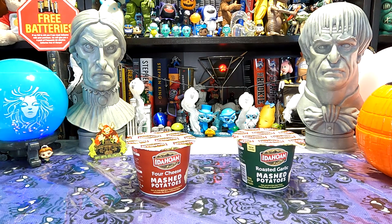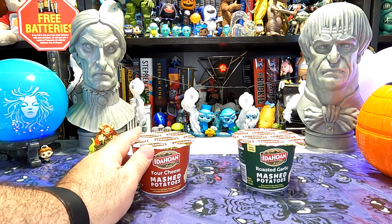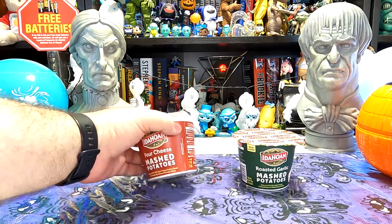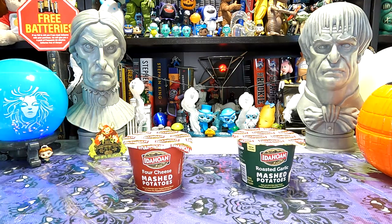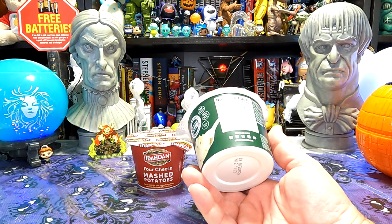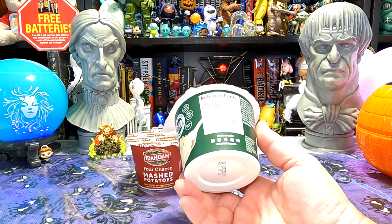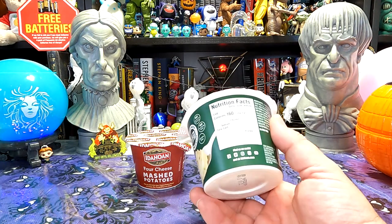One thing I realized as I was setting up: I don't think this was meant to be sold as an individual item. They had a display on the shelf of these as individual items, but this one does not have a barcode and it does not have a nutrition label. So I'm thinking maybe somebody had opened up a multi-pack and mixed some of the contents in with the single serves. We have a nutrition label on the other one — 160 calories for the cup, 39% of your daily sodium with 890 milligrams. Not as bad as cup ramen generally.